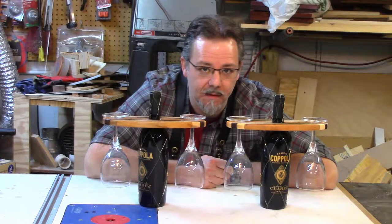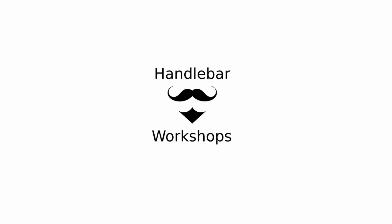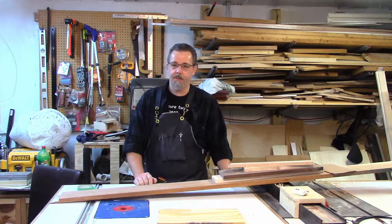Today we're making Christmas presents. Merry Christmas! Hey everyone, starting from the Handlebar Workshops, and today we're in the Garage Workshop. We're going to be working on making Christmas gifts for family members.